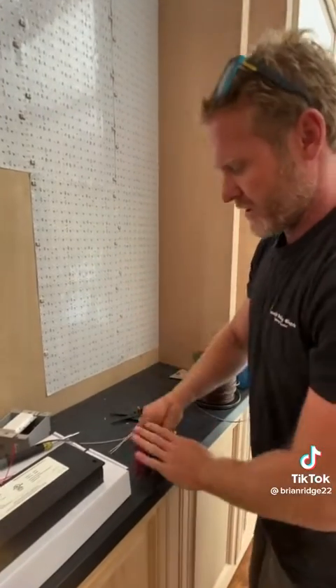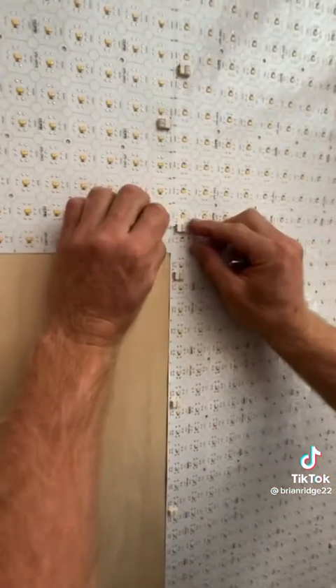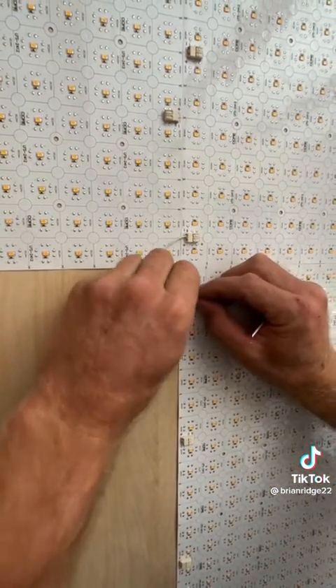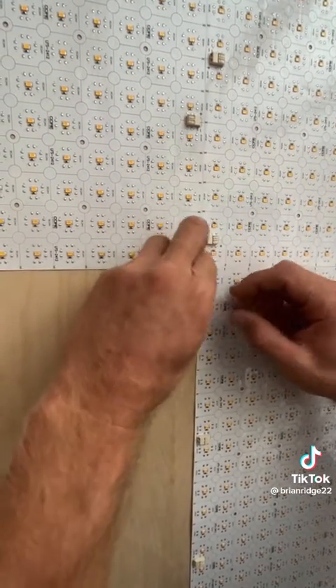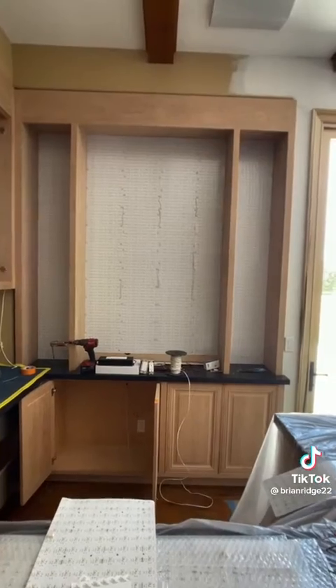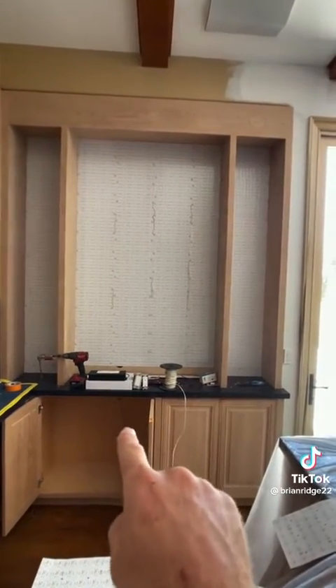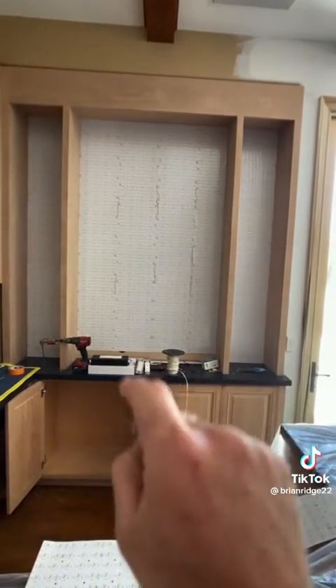They come with these connectors but I don't like them because they're red and black, so I make my own jumper. I'm going to install a jumper inside the connector — one on the negative terminal, and then one on the positive terminal — and then make these nice and clean back here. Now that I've got all the mats installed and connected, I'm going to run my six home runs to the mats — one going to each side and four going to the middle.